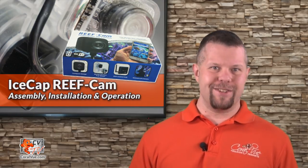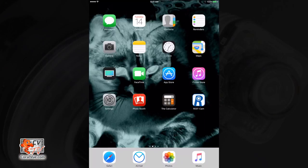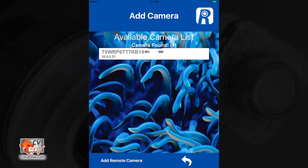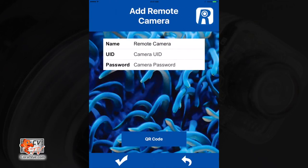We all know part of what makes the hobby fun is showing off your tank, and now it's easy to do. To add a friend's camera to your app, open the reef cam app. On the camera list page, select add camera. The reef cam app will search your wifi network to find available cameras — this is normal, just let it go through the process. Once the app is done searching for your local camera, tap add remote camera.